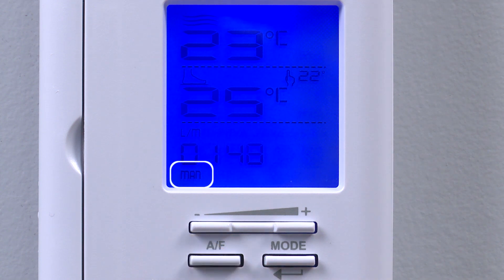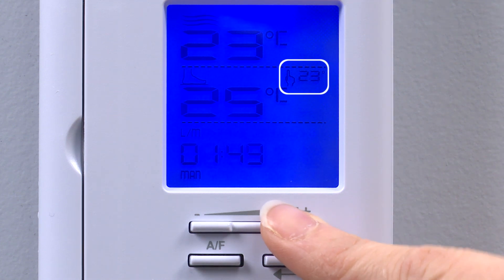In manual operation, the thermostat will continually control the heating cable to the set point. The set point is adjusted by pressing the plus or minus buttons.